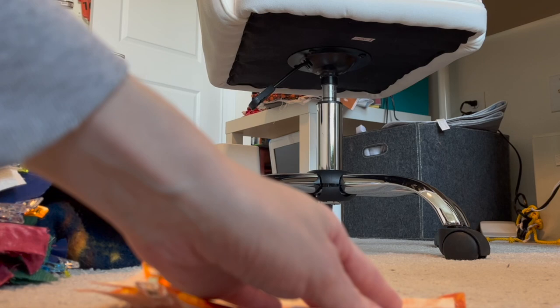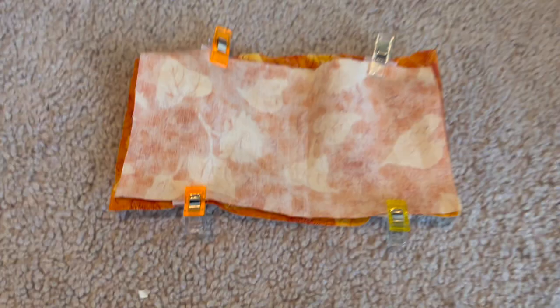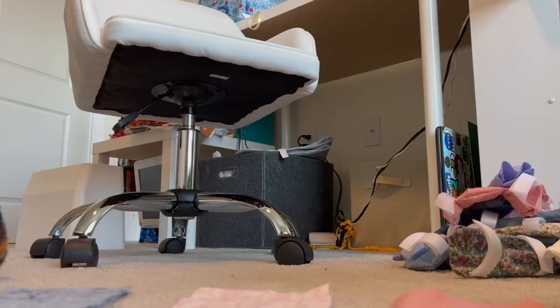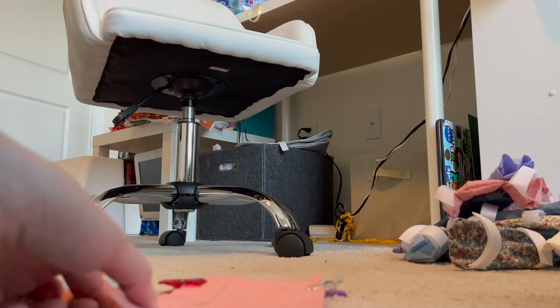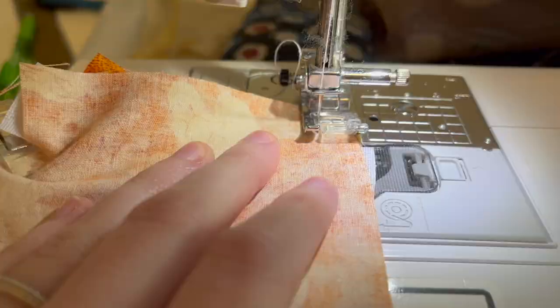Make sure the direction is correct — you want the sticky side and the soft side either facing towards each other or away from each other. You don't want them facing the same direction, because when you go to turn this right side out, they won't stick. Essentially they sit in one long line on your fabric. Then repeat this about an inch and a half away from the bottom, and I continued this for all 99 remaining port pillows until all the Velcro was done.